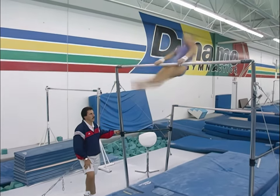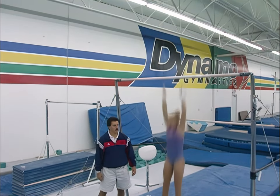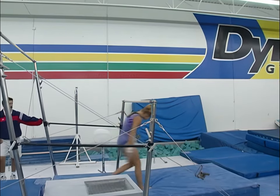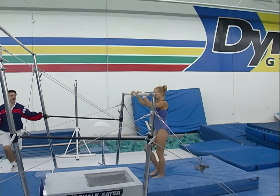It's a long kip. One more time. Try to bring your feet up a little higher in your glide. Even though it's a swing, it's still a glide.